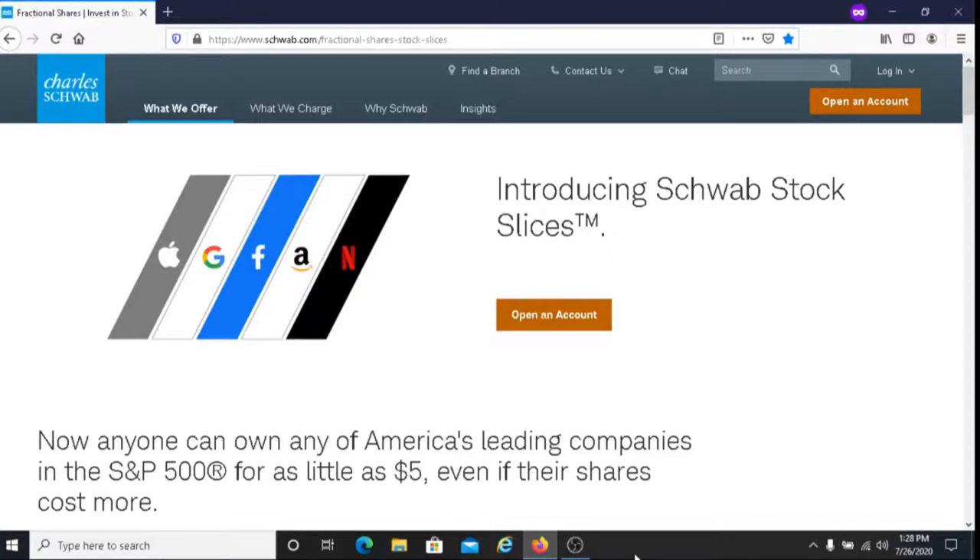This is Dave from Dave's Ways to Make Money, and for today's video, I'm going to be talking about Charles Schwab fractional investing.